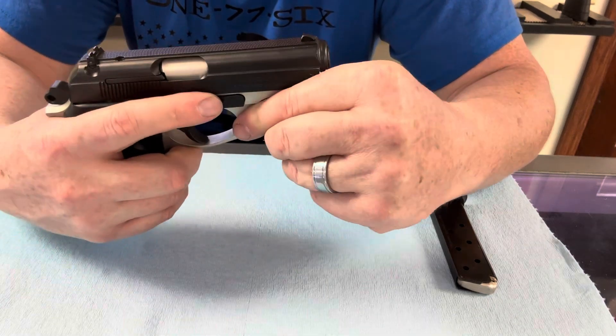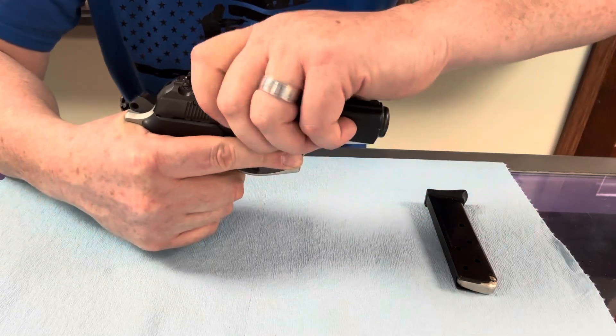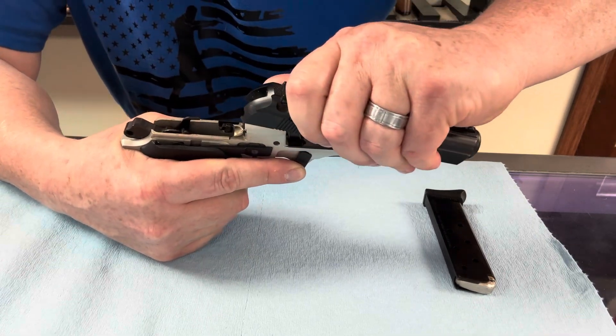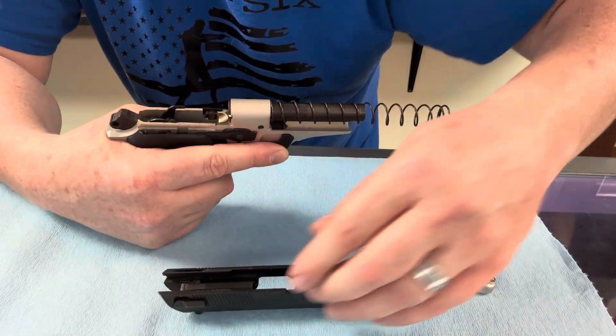What you're going to do is take your trigger finger, push that down, pull your slide back and keep it coming back, then lift the back off and move it forward. So there's no guide rod — your barrel kind of acts as a guide rod in this one.